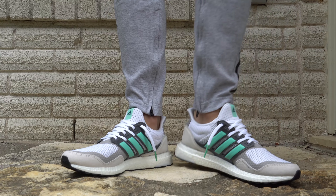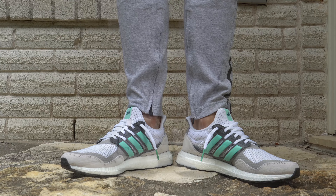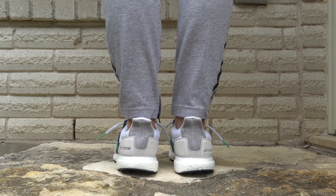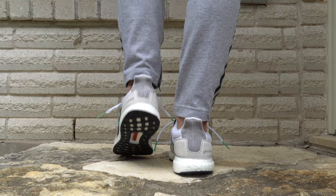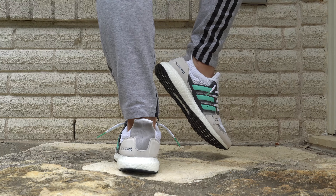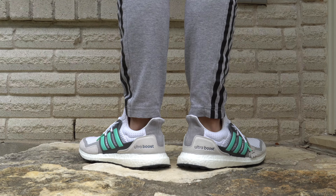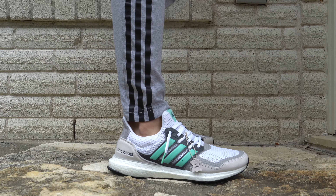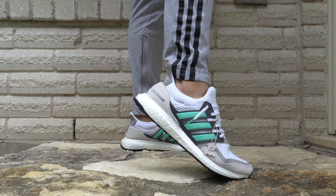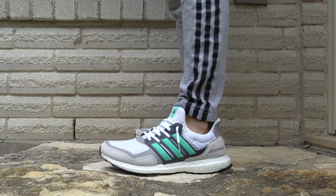They've released three or four different colorways of this suede leather pack — reds, blues, blacks, etc. — and they're okay. But this was the one that caught my attention from the very start, and I had been waiting, searching, and looking for it. When you have as many Ultraboosts as I do, the shoe needs to be special. It needs to be unique. It has to have something that really pops and grabs me — and this Ultraboost Suede and Leather in the gray and mint colorway is just that shoe.